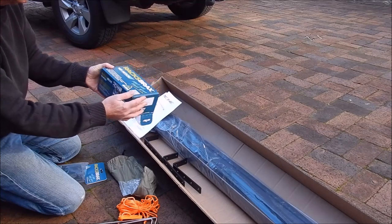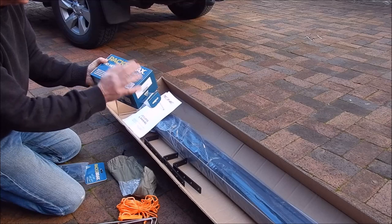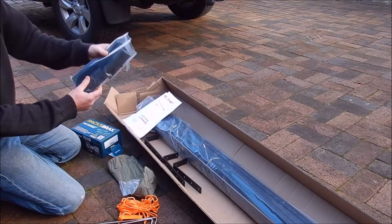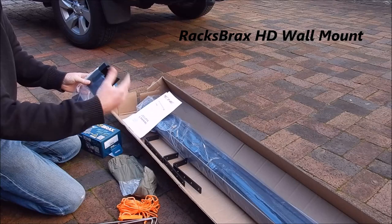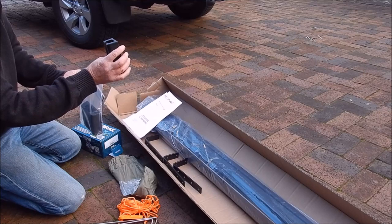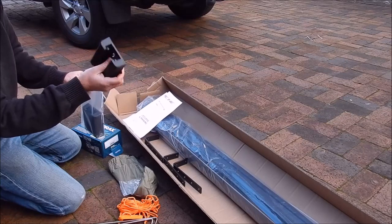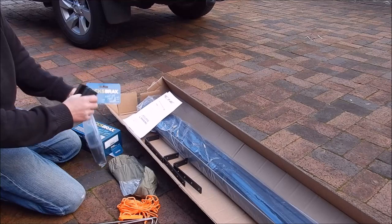I got the Rax Brax online from Chaos online in Australia — it arrived pretty quick. In addition to the Rax Brax kit, I also bought the additional Rax Brax holders so that once you've taken the awning off your vehicle, you can put it on the garage wall to get it out of the way and stop it laying around on the floor. I've got enough clutter in my garage already.